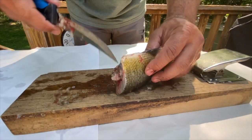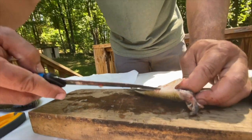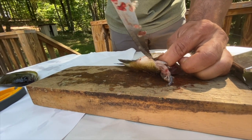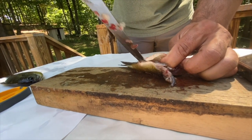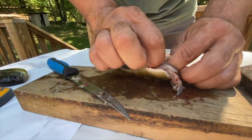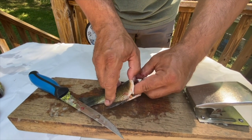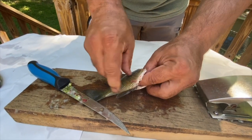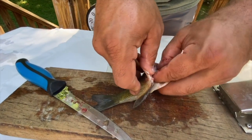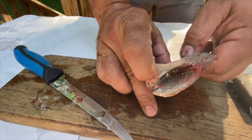With the head removed, you can either cut from the front to the back or from the back to the front. If you do it that way, you're going to poke the knife in there. I'm going to cut from the front to the back on this one since it's already open, and I'm going to open that up and remove everything that's inside. What you'll see is we now have a clean cavity inside the fish.